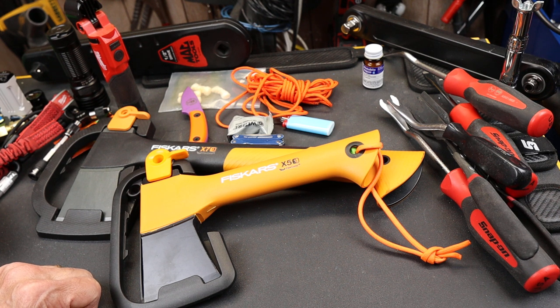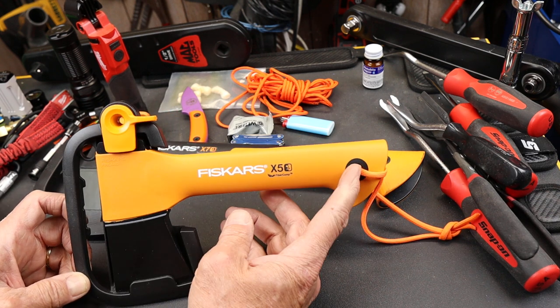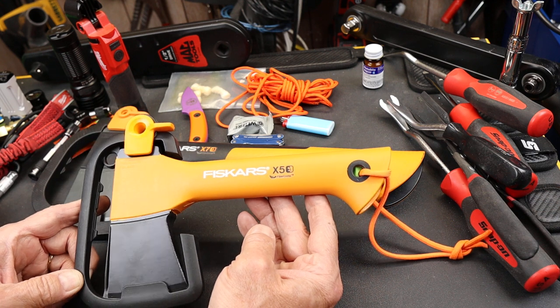Howdy folks, Doc here with Last Best Tool. This is a project I've wanted to work on for quite a while, and that's building a survival kit inside the handle of a Fiskars X5 hatchet.